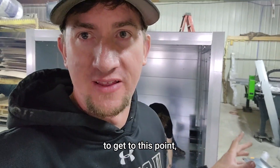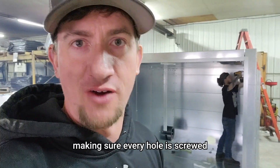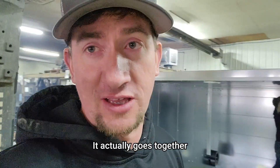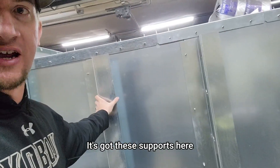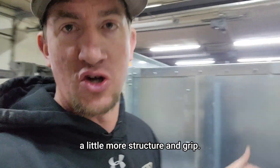All right guys, it took a lot of work to get to this point, but we've got the interior completely done. I've got Tyler in there just buttoning down all the screws, making sure everything is screwed properly and tight, and all the bolts are fastened. It actually goes together fairly well. It's got these supports here to hold the insulation, and there's a little strip on the other side that gives it a little more structure and grip.